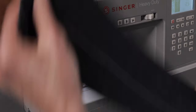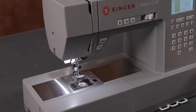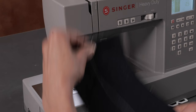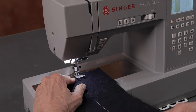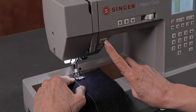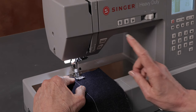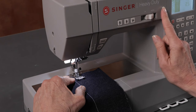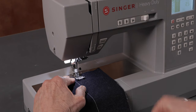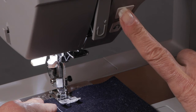You can also unplug the foot control — we're not going to use the foot control at all. You can manually control running the machine using the start/stop button here at the front of the machine, just above the reverse button. And you can use that speed control the same way we did with the foot control: bring it down low and press the button here to start sewing.